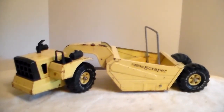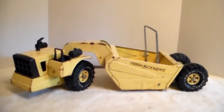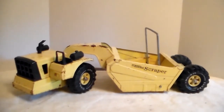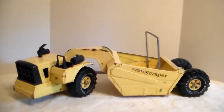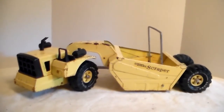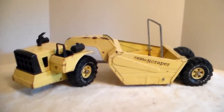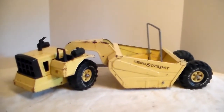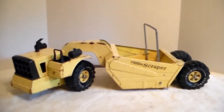I found this one and paid a hundred dollars for it. The condition was really good — it was only missing one air tank, two headlights, and the exhaust stack. I knew I had air tanks and an exhaust stack in my box of loose Tonka parts up in the shed, so I ordered headlights. I should have ordered four but only ordered two — I wasn't thinking about the age turning the clear headlights brown, so they really stand out.